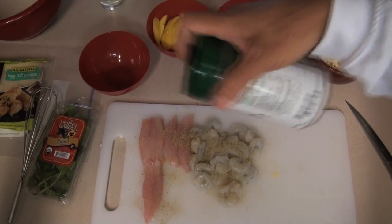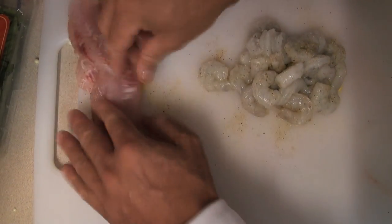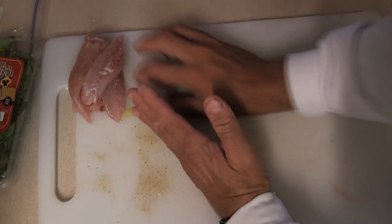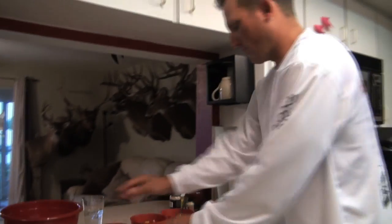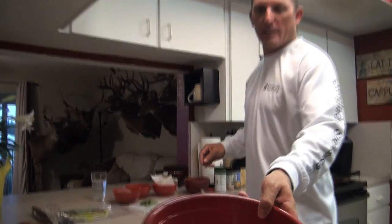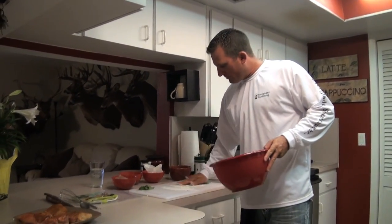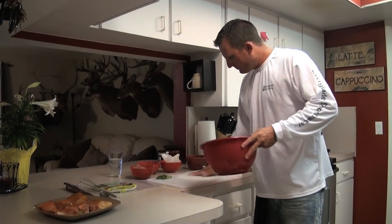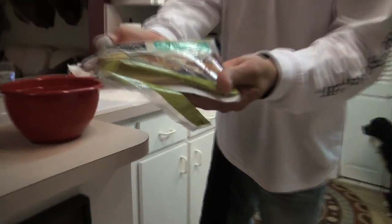We're going to cook this tomorrow with David and Susan. With the shrimp and the fish, you don't need anything else — no salt, pepper, nothing — you just need some Everglades, just like that. You're probably asking what I'm making — you're going to see in just a minute. Throw that right in there. That's a bowl of flour. These are egg rolls — all-natural egg roll wraps.